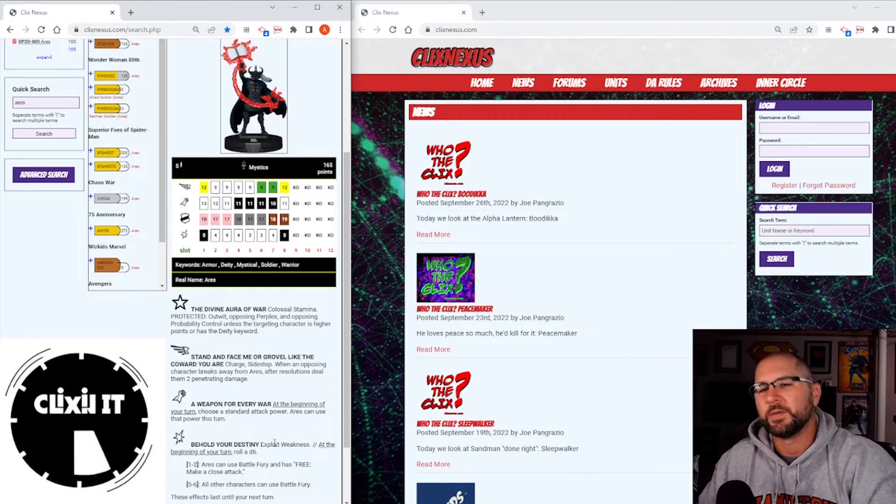He's just not that good unfortunately. I was really hoping he'd be much better. He needed a stop click too — when you've got these big deity guys that are going to be high target on pull teams, they have to have a stop click. I would have rather gotten rid of A Weapon for Every War and made those first two clicks impervious stop clicks instead.